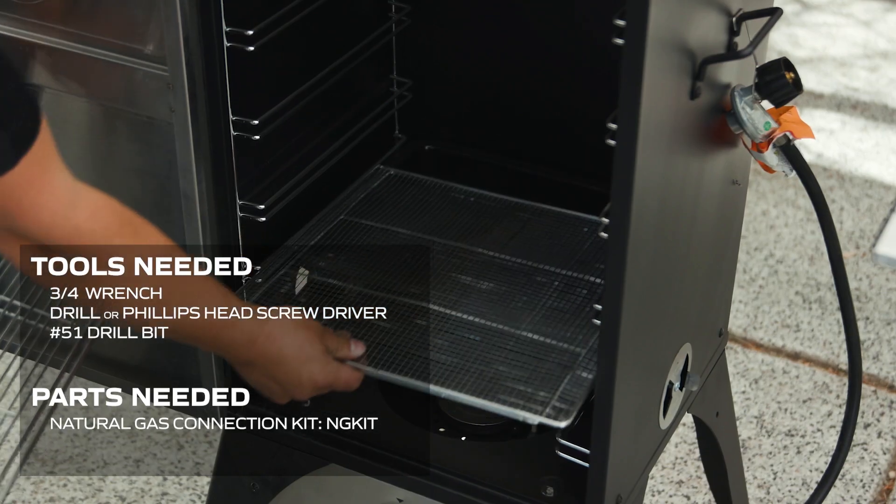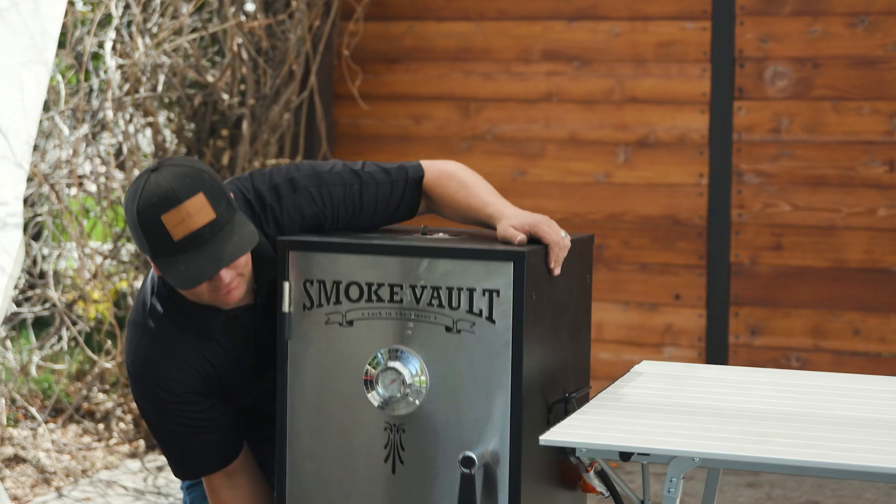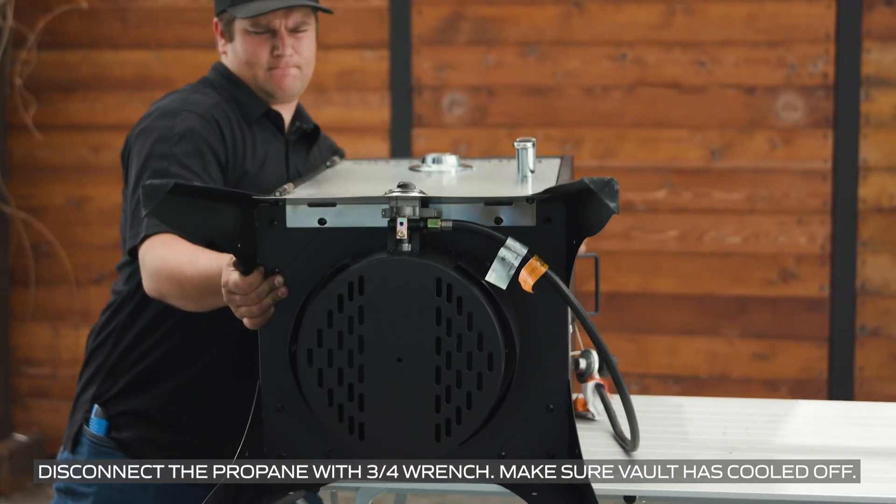The first step is to remove all of our racks and trays from the inside of the smoke vault and tip it on its back. It's easier if you have two people to lay the smoke vault down onto its back.